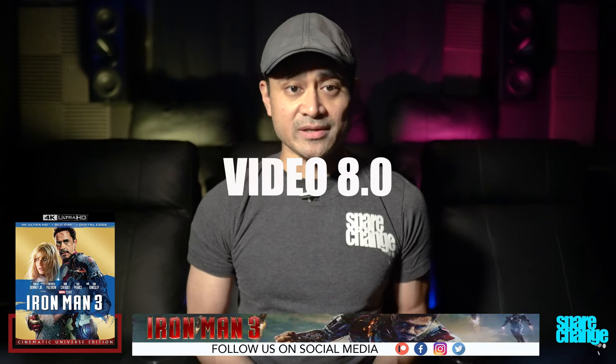For video, I'm going to go with an 8. I thought the movie had some good detail and sharpness, although I do think there is some light noise reduction being applied. Black levels were okay, not great, and HDR10 isn't going to be anything to blow you away.